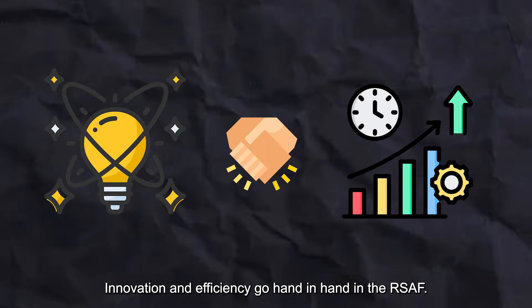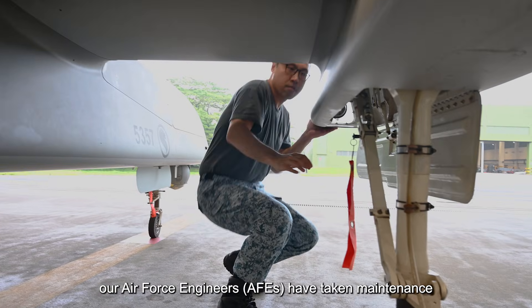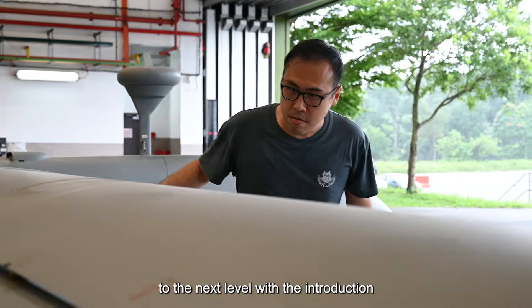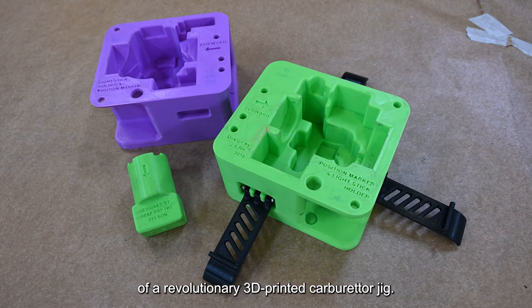Innovation and efficiency go hand in hand in the RSAF. At 811 Squadron, our Air Force engineers have taken maintenance to the next level with the introduction of a revolutionary 3D printed carburetor jig.